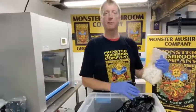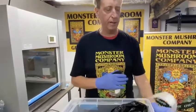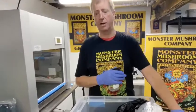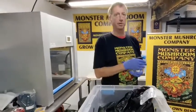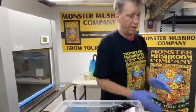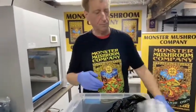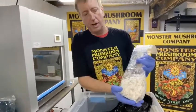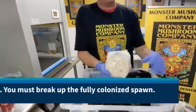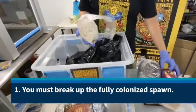This is the breakup video where we break up the fully colonized grain spawn into the final fruiting substrate and into the fruiting chamber. First thing you want to do: put on your gloves, make sure you have alcohol, and everything is clean and sterile. You're going to take your fully colonized grain spawn bag, which is one of these.